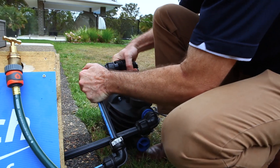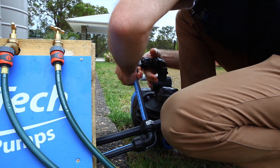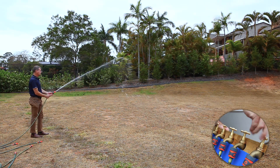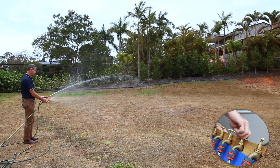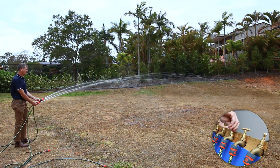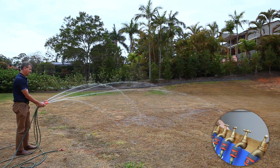We're now connecting the Claytech C-series base model C3 to our setup. When we turn the first tap on, observe the water stream shooting approximately 15 metres. Watch what happens when we turn another tap on, then another — by the time we turn on tap number four, the water is just dribbling out.